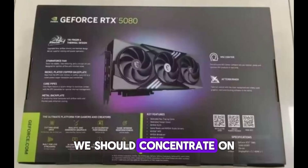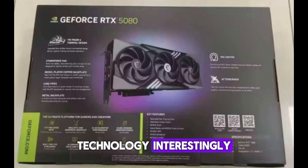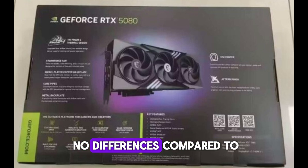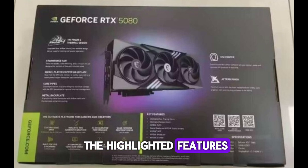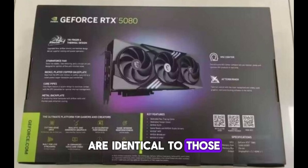Focusing on the platform technology details, interestingly there seem to be no differences compared to the RTX 40 series, as all the highlighted features and technologies are identical to those of the previous generation.